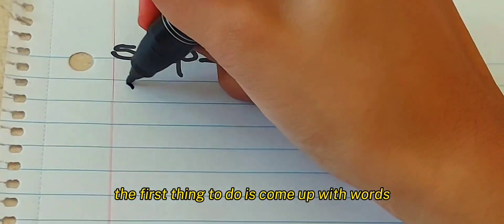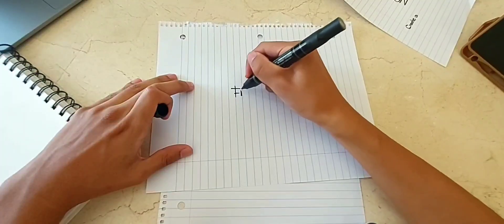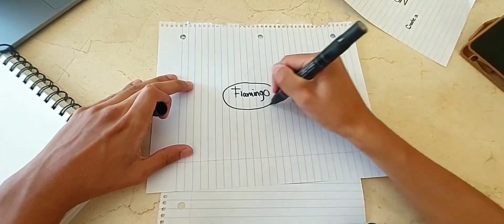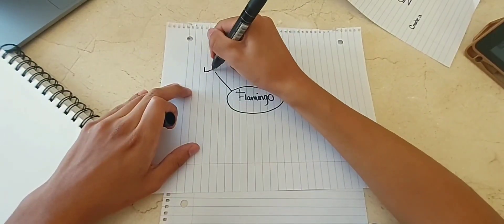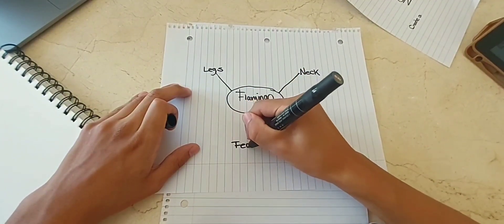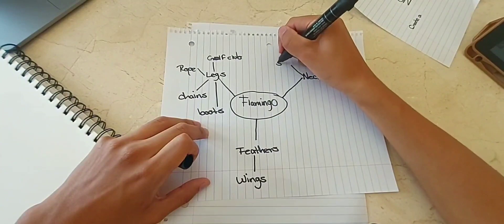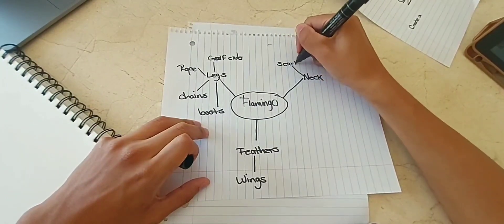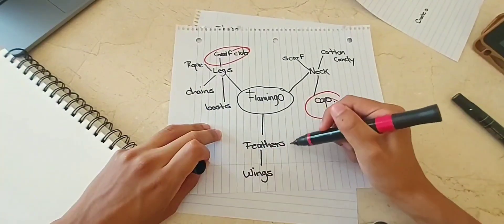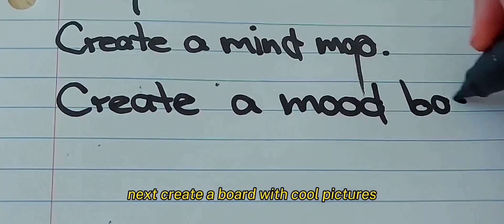The first thing to do is come up with words for juicy inspiration. Next, create a board with cool pictures.